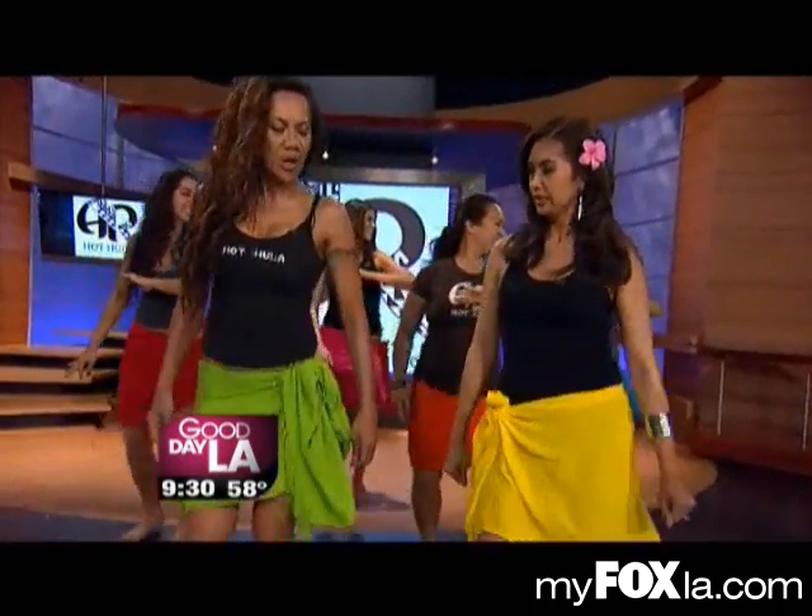Phil, you okay there, Phil? I'm running out of breath. Okay, now what? It's not working out.